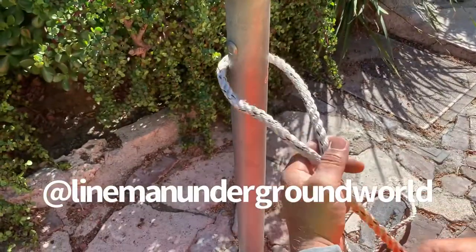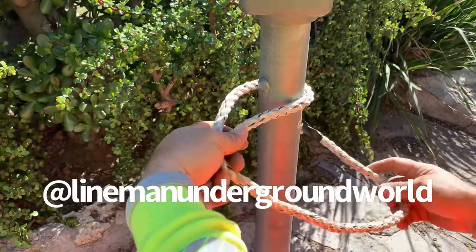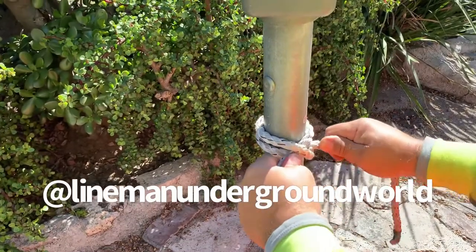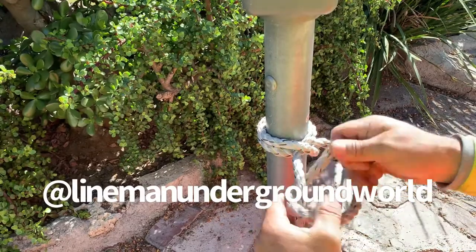Another one is a clove hitch. A lot of kids get confused on it. But basically, I always try to make sure we got a little window here. As you see my window, I come back around. I cinch tight. And make sure you kind of wiggle wiggle so it's tight against the cable. And you always finish it with a half hitch also.